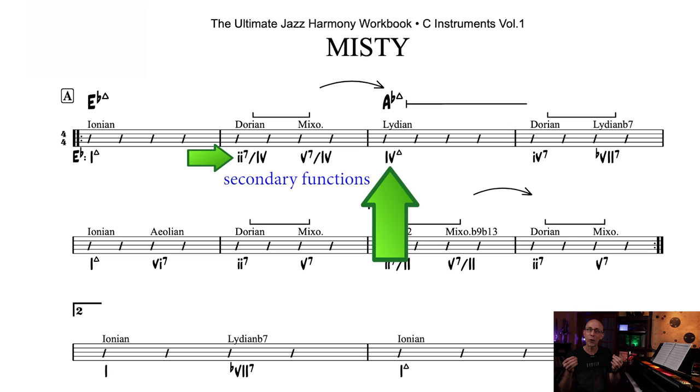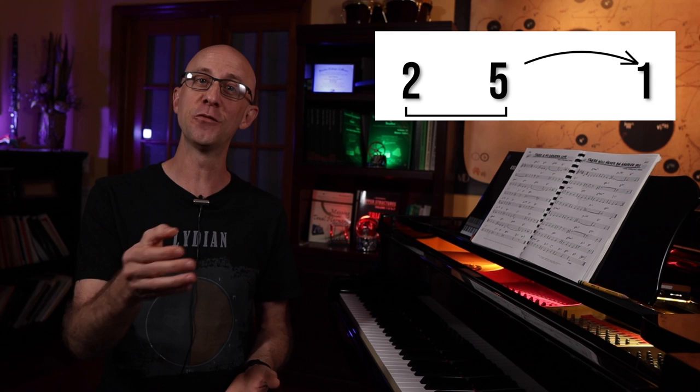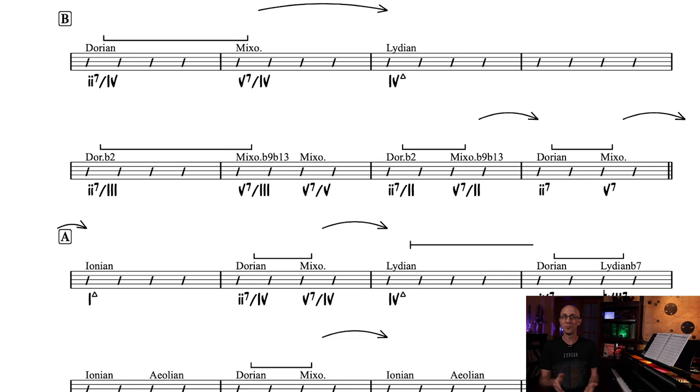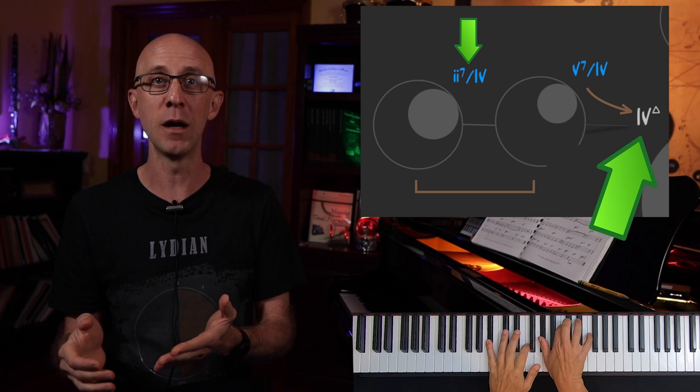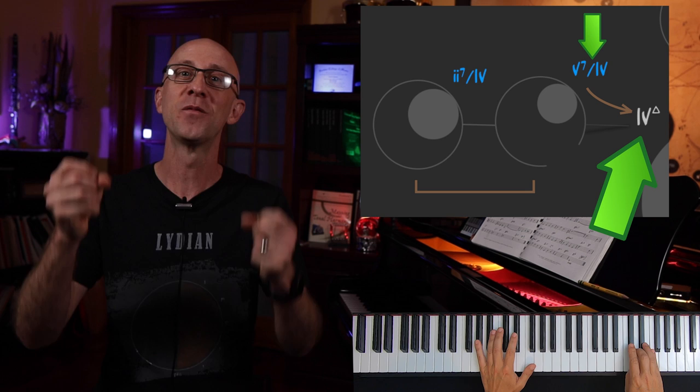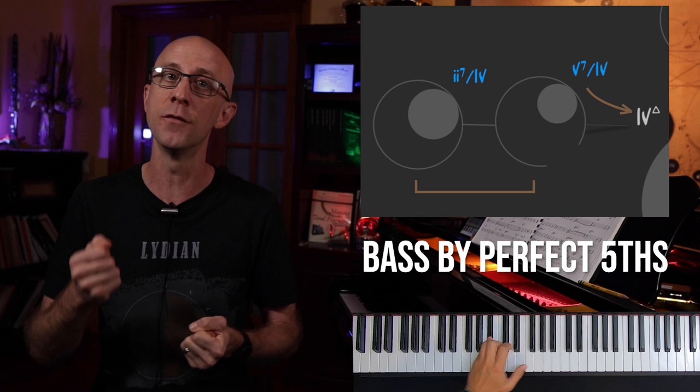So every time we see a solid bracket followed by a solid arrow, we know it's representing a 2-5-1, secondary or primary. Look how many there are in Misty — that's why every time you hear someone talking about jazz, they mention the 2-5-1. An important aspect of the 2-5-1 is that harmony follows the expected path of resolution towards a target. The 2 prepares the target by positioning the listener in the subdominant of that target, which then goes to the 5 in the dominant region, which in turn desperately wants to resolve to the target. Also, the 2-5-1 creates the strongest bass movement of two consecutive perfect fifths.